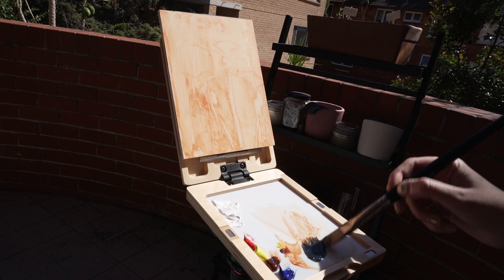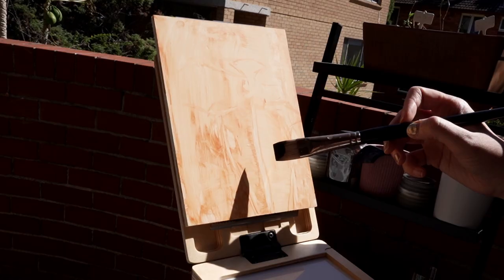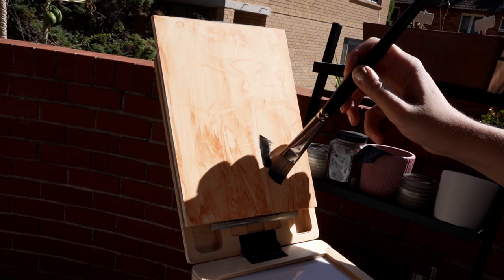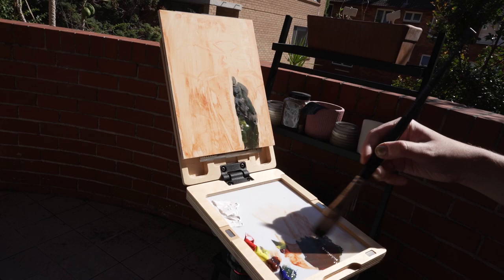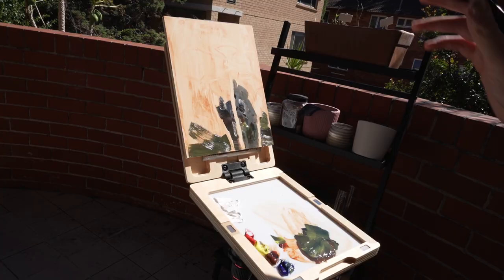I'm still quite new to oil painting so this is all quite a new experience for me, especially painting outside with oils. This is actually the very first time I've ever done that and I really enjoyed it. I definitely think doing plein air with oils is, for me anyway, a lot more fun than trying to do paintings from photos, which can be a little bit tricky sometimes.